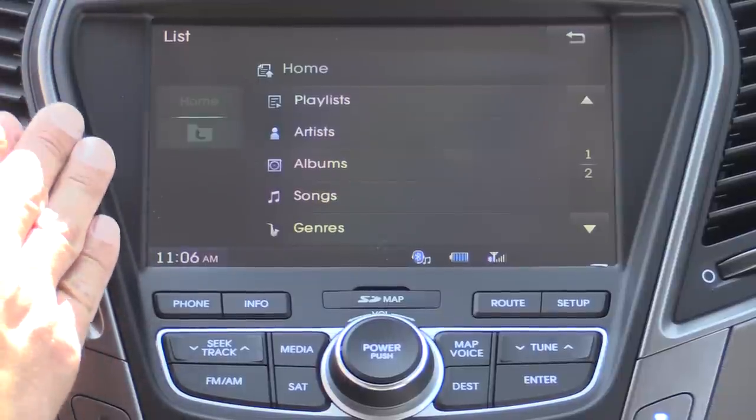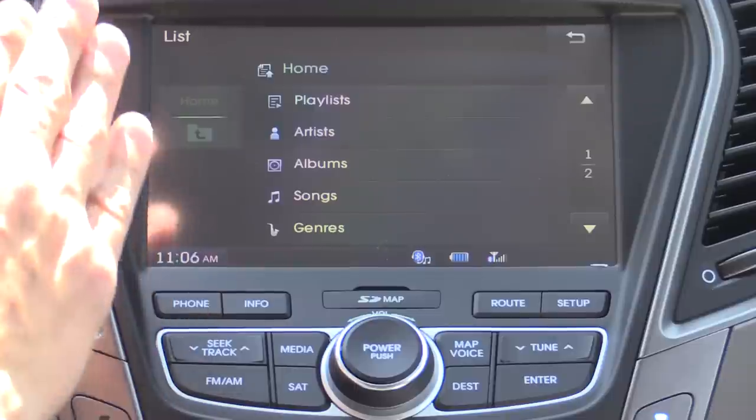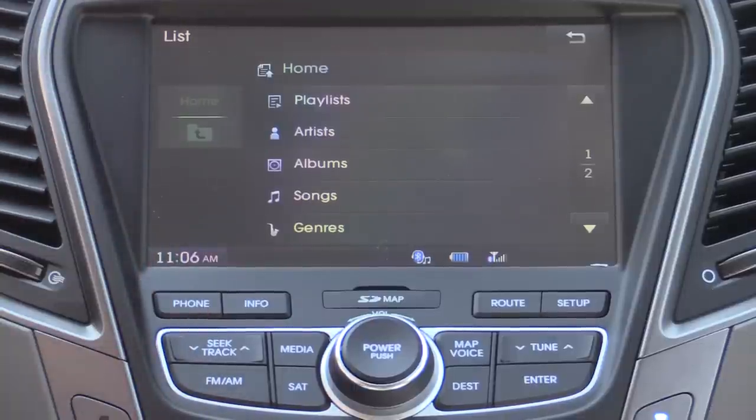One thing to keep in mind is that unlike options from General Motors, Ford, Toyota, and Honda, you cannot voice command specific songs on your USB or your iDevice. You can't just hit a button and say 'play Artist Madonna' and have it play.